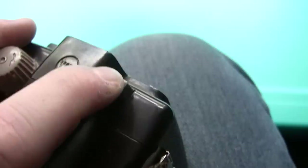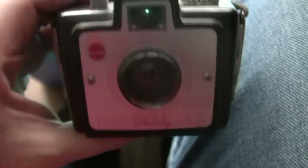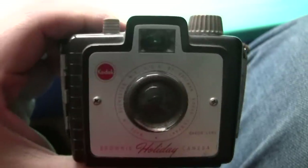Just push the button here to take a picture. I'm not going to try opening this up to see the inside of it. Nonetheless, as I say, this was my mom's first camera. It's a vintage Kodak Brownie — not sure when this was made, but I'm assuming in the 50s.